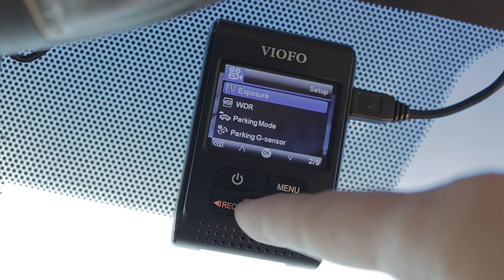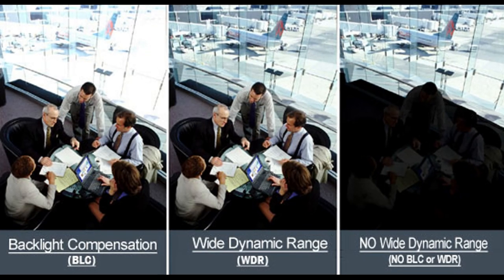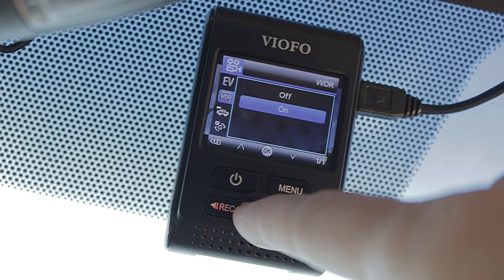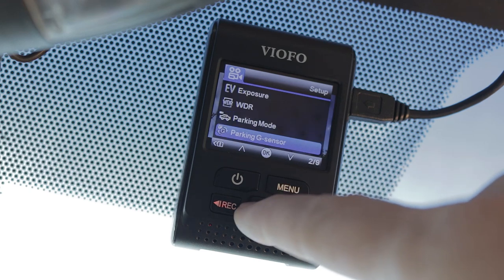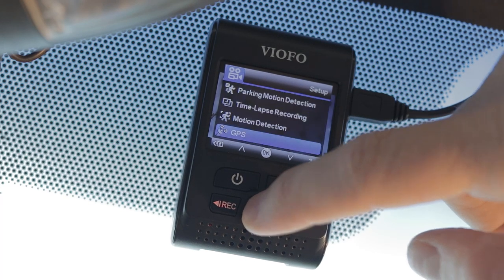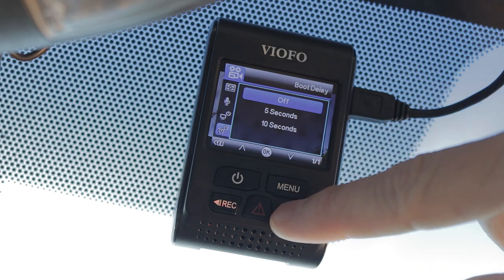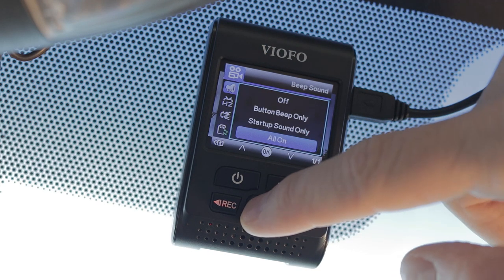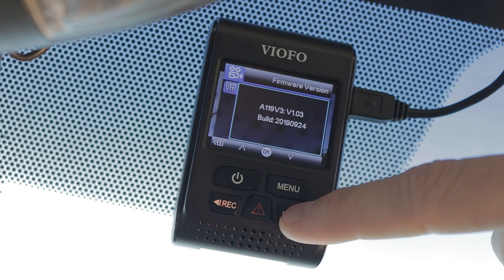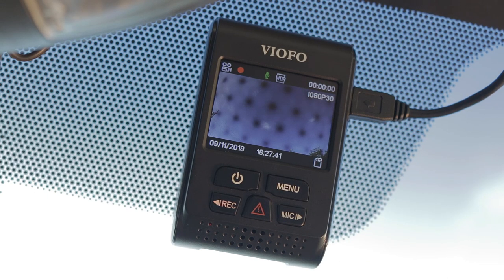As with most dash cams, this has the WDR feature — Wide Dynamic Range — which seeks to retain detail in overexposed and underexposed areas of the image, as well as boost overall nighttime footage by combining three different exposures into one image. But as you'll see later in this review, that feature comes at a cost. There's Parking Mode with various options: Parking G-Sensor, Parking Motion Detection, Time Lapse, Motion Detection, GPS, and G-Sensor which locks a clip in the event of a crash or other high-G situation. And here's Boot Delay, that despite being set to off, still has a 10 second delay. You can control the beeps, set a format reminder to remind you to format your memory card periodically, and I made sure I had the latest firmware installed. The manual and the VIAFO website make it very easy to keep your camera up to date on the latest firmware, but make sure to format your memory card before using the camera for the first time.